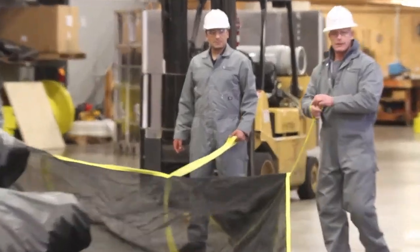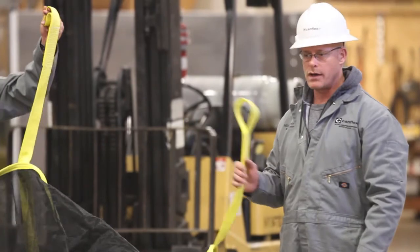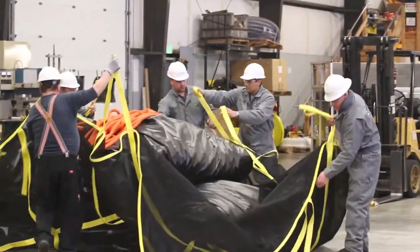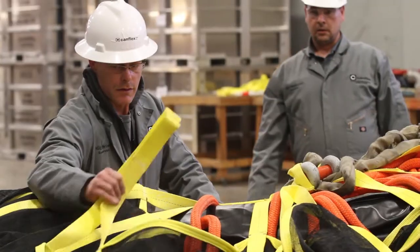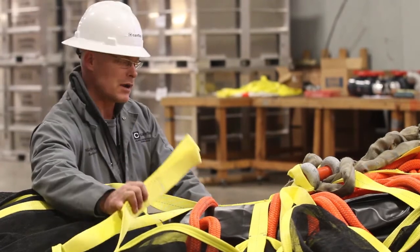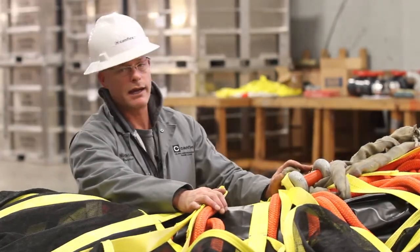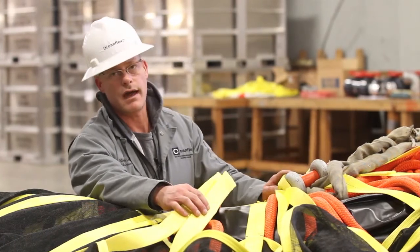Now with the bag centered into the net, we're going to put on the one and a half inch pin shackle on all the soft eyes. If it comes up too tight because of the fold where all the straps won't go onto the shackle, there's no use struggling for it — we'll just pick this bag up, let it settle, and then there'll be plenty of room to attach these onto the one and a half inch shackle.